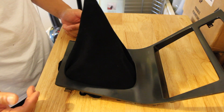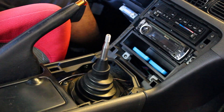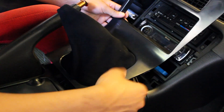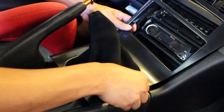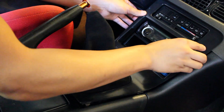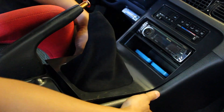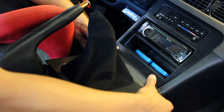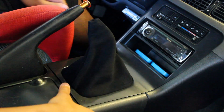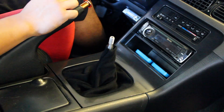Once it's snug you're all good to go. Put it back in the car and reinstall your shift knob. Line up the top two clips first, then press the two in the middle, and then the final ones in the back. Push down the shift boot around the shifter, install your shift knob, and you're good to go.